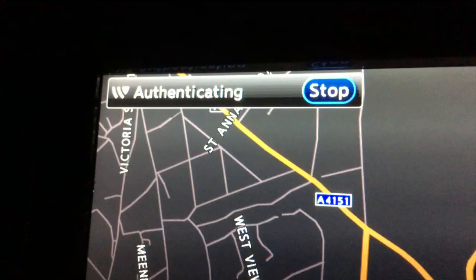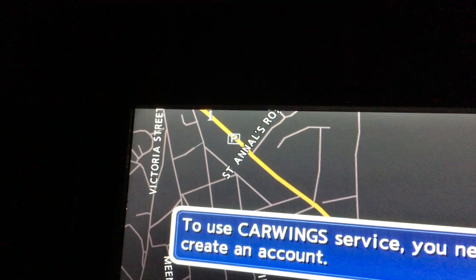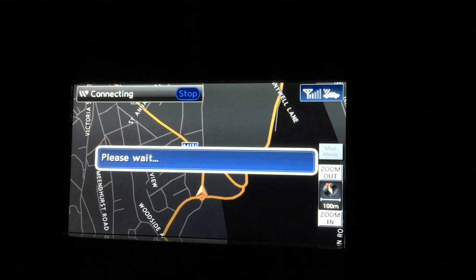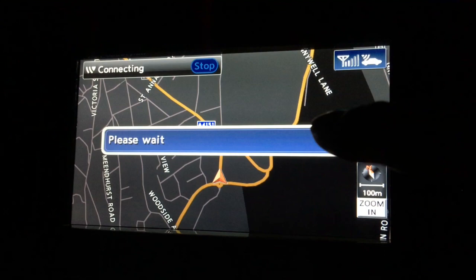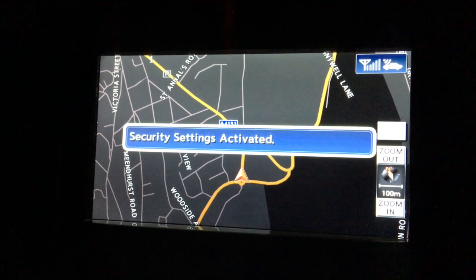We've got a signal! So as long as I've entered the user details correctly... it says 'to use calling service you need to create an account.' I have created an account — I've logged in with it. Activate security settings — yes. I think I actually used the wrong user ID. I was using her email address rather than the custom user ID you have to set up. So we'll see if it works. Please work. Yes! We should be activated.